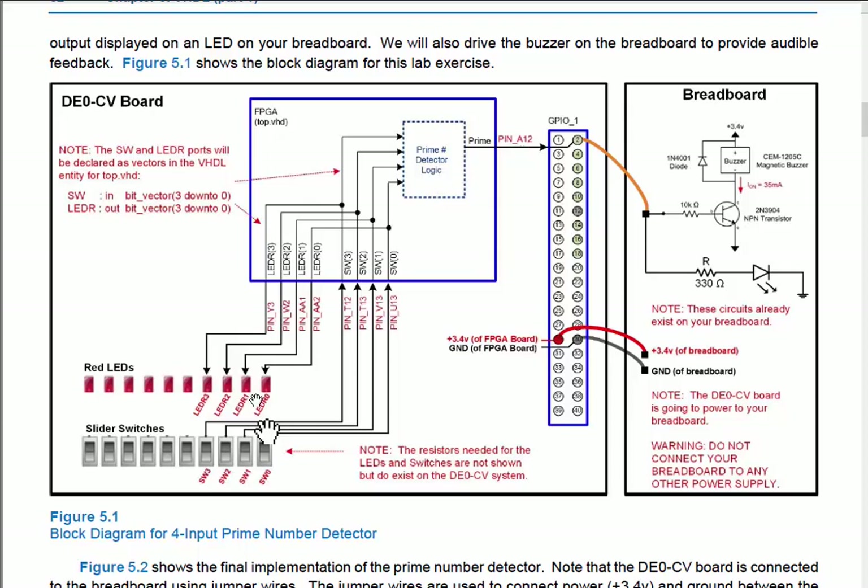We'll bring four inputs to the prime number detector from four slider switches labeled SW3, 2, 1, and 0 into the FPGA — they're already wired up, we just need to know what pins they're on. Then we'll drive the switch values directly to the red LEDs on the board, which are also already wired up. The first part is to verify we can flip a switch and see it on the red LEDs.